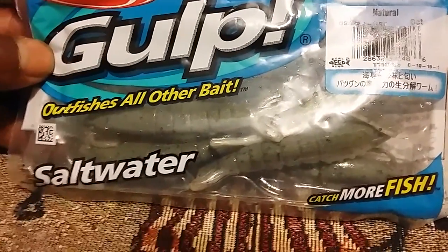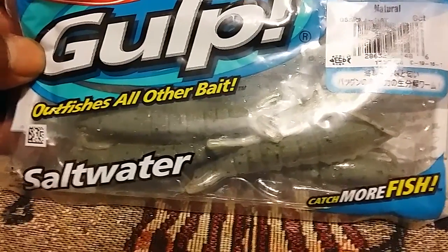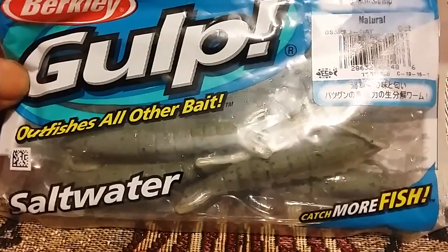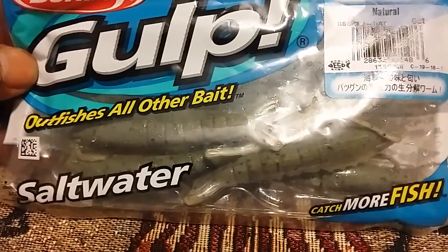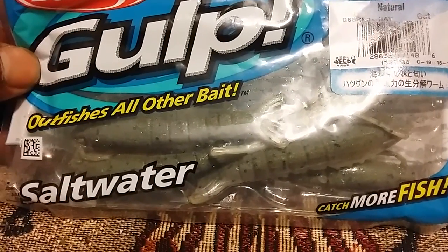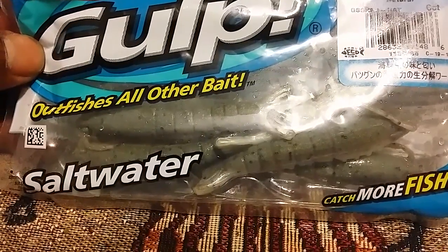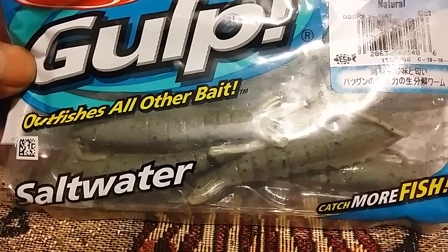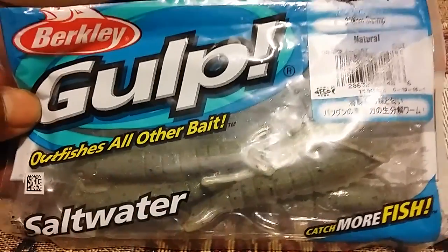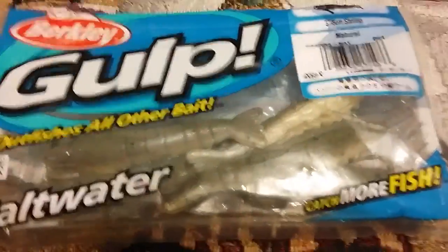So my advice to y'all: get you some of this Gulp three-inch shrimp. Off the rocks or the beach, you could get natural, new penny — any one of them — and just do the technique. If you don't know how to fish the technique, go on YouTube and they'll show you how to fish these baits. This is just hookup619 hollering at you to let you know I'm gonna upload the photos, but these are a killer.